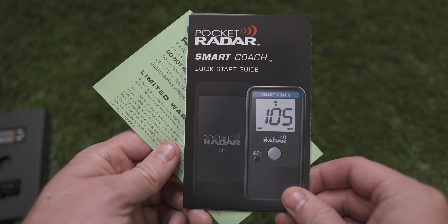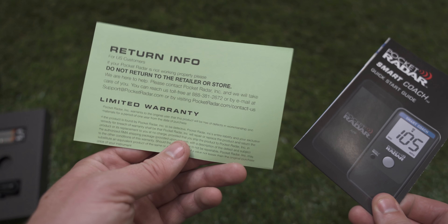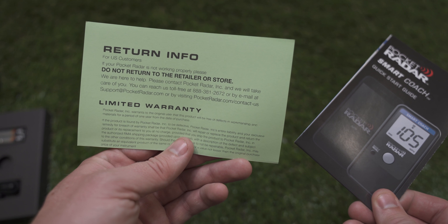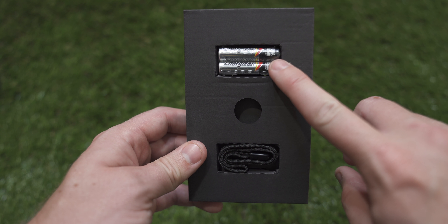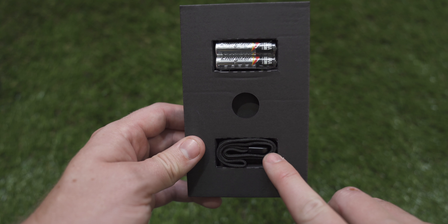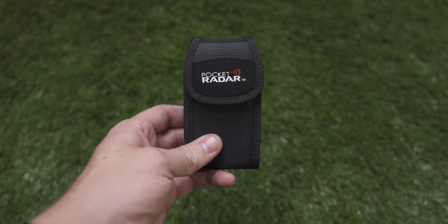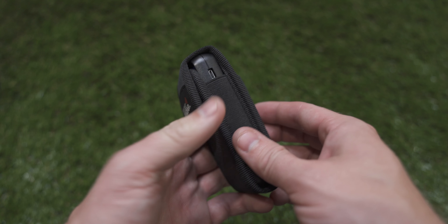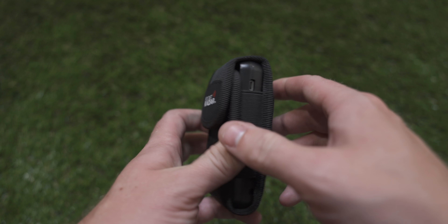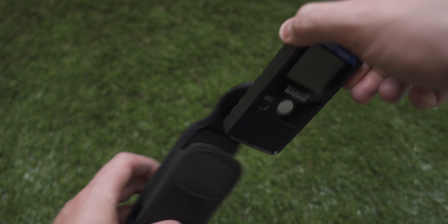Inside the box, you'll get a couple pieces of literature: the Smart Coach Quick Start Guide, as well as a pamphlet about return info and the limited warranty. You'll also find two AAA batteries and a lanyard to secure the Pocket Radar to your wrist. The last thing is a Pocket Radar branded holster that includes both a belt clip and a Velcro closure, and inside that you'll find your brand new Smart Coach.